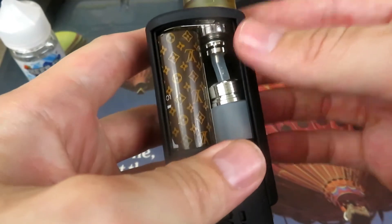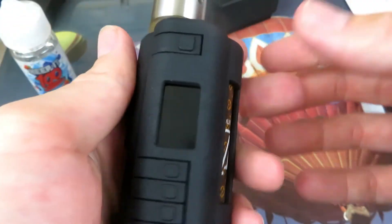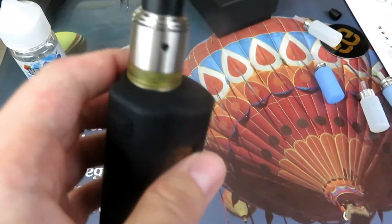I will have more information about the internals at the end of the video. Stay tuned for that, guys. This thing's super dope, super clean, super nice. Let's go back up on top.